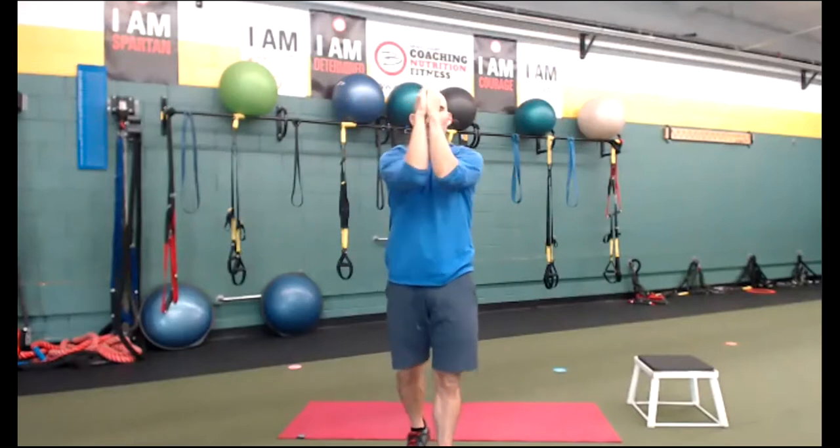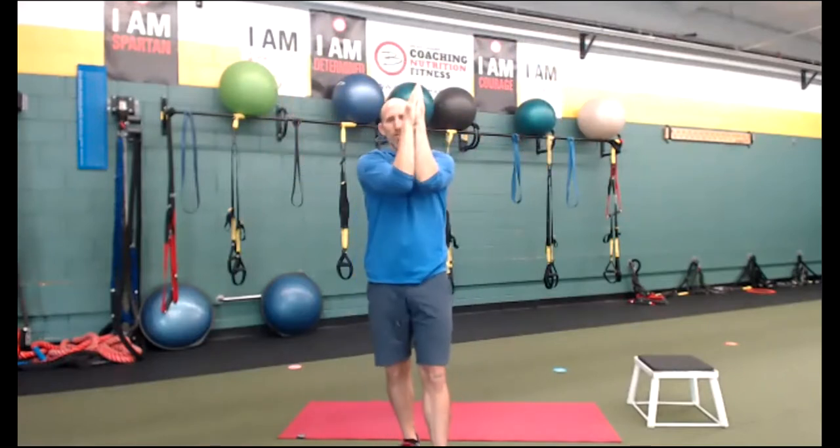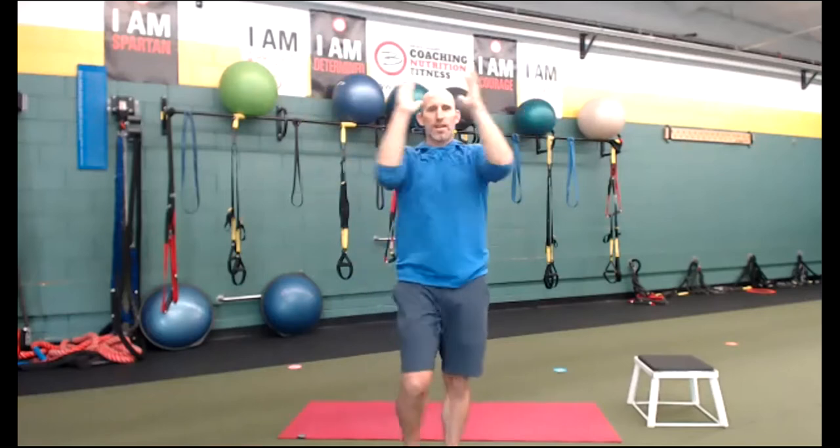Again, this workout models the Spartan 5K sprint. So if you like this workout, you could actually sign up for a Spartan race online and even get a T-shirt and a medal. I've got a lot of them.